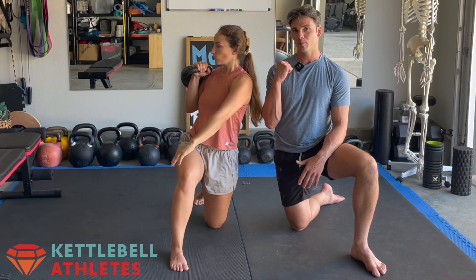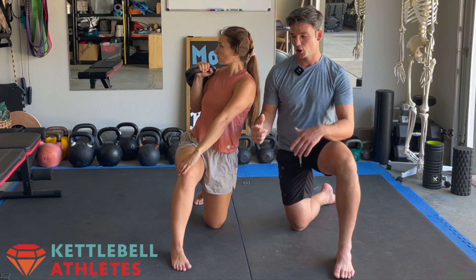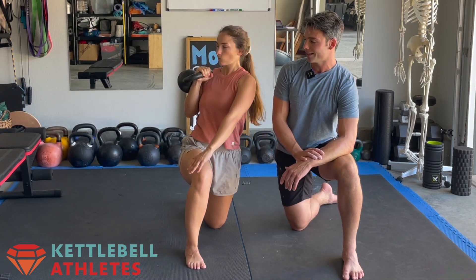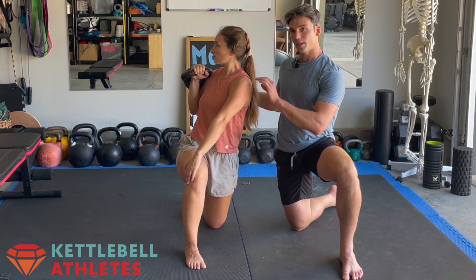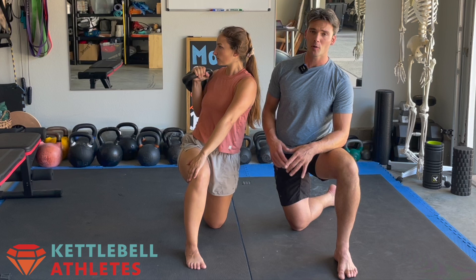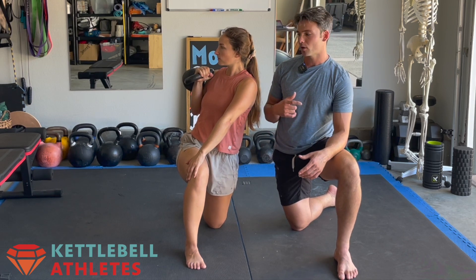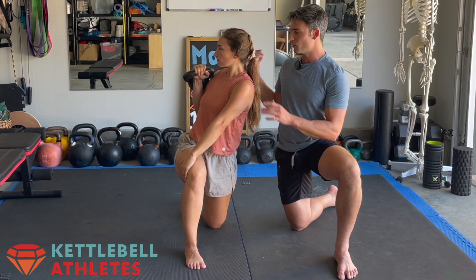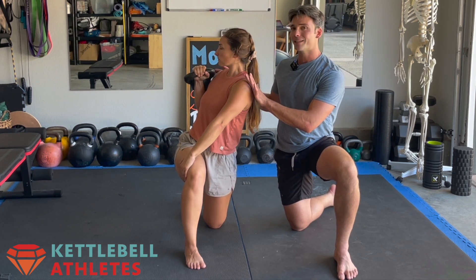This is a half kneeling thoracic rotation. Gabby has the kettlebell in that rack position. She locks in her hips and her pelvis by reaching across her body and then slowly rotates as far as comfortable. What we're thinking about here is we just want to slowly rotate, let a few breaths out and see if we can go a little deeper and a little bit deeper.